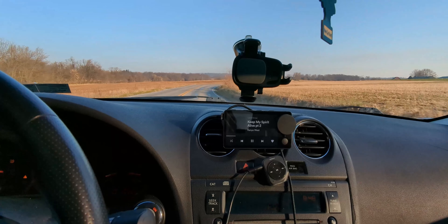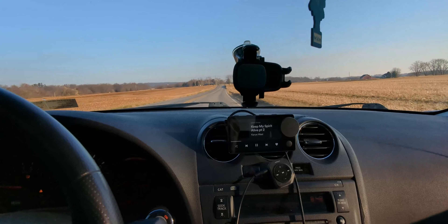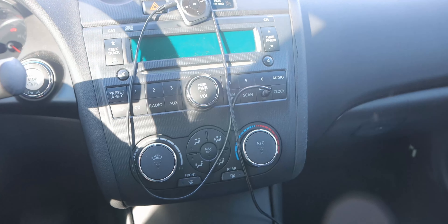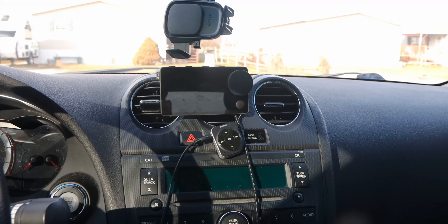Where you would primarily use this is in the car — that's why it's called Car Thing. It's mainly focused towards people who don't have a smart car with a screen that connects via Android Auto or Apple CarPlay. That's why I got it. I have a 2007 Nissan Altima, so it doesn't have anything tech-smart. I already have a Bluetooth transmitter and a dash cam set up, and now I have this.